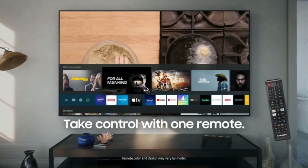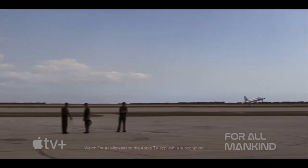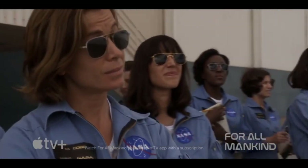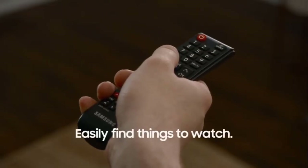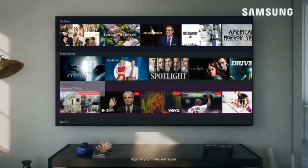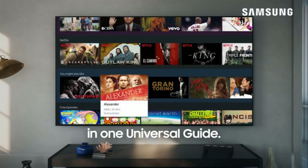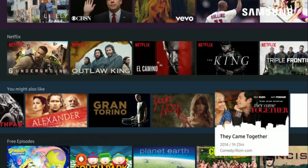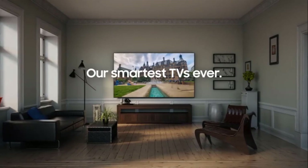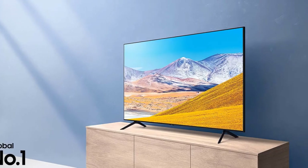Another area where the TU7000 delivered good performance was with detail and clarity. I was impressed with the amount of detail and clarity I saw for an entry-level TV when viewing 4K images. The images were sharp and refined, allowing me to see fine detail whether they were close-up shots of objects or outdoor shots of buildings or landscape foliage. As with most LED LCD TVs, the TU7000 didn't have good wide-angle viewing performance when viewing the TV at wide angles.